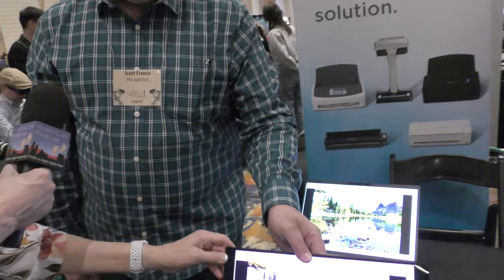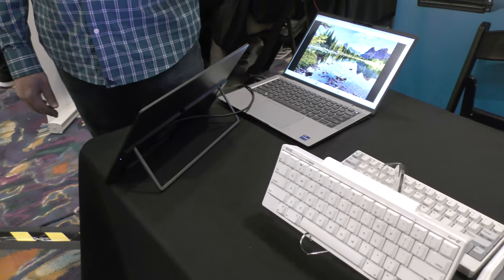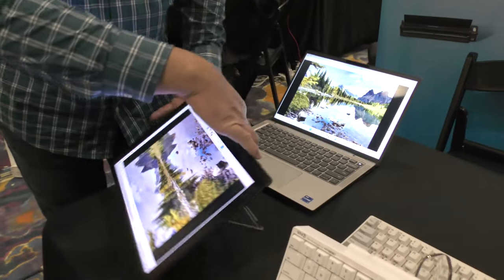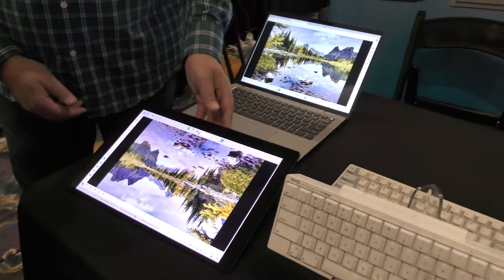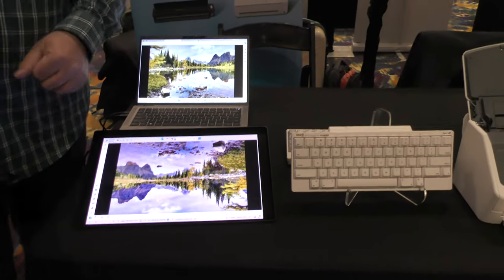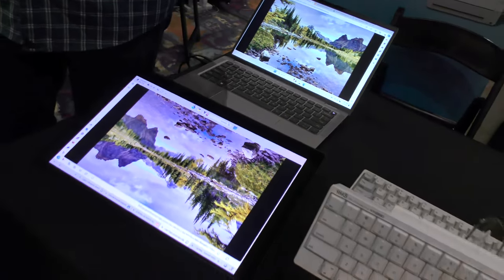It looks like it might have a kickstand on the back — great point. From the side you can see it has an integrated kickstand, which is unique to our model. It's unique because you can have it in different orientations — if you're a graphics artist and want to do digital art, you can have it in any orientation that works. This is a 10-point touchscreen display for Windows, Mac, iOS, and Android users. The way it's set on the table it's at an angle, very comfortable to draw on.